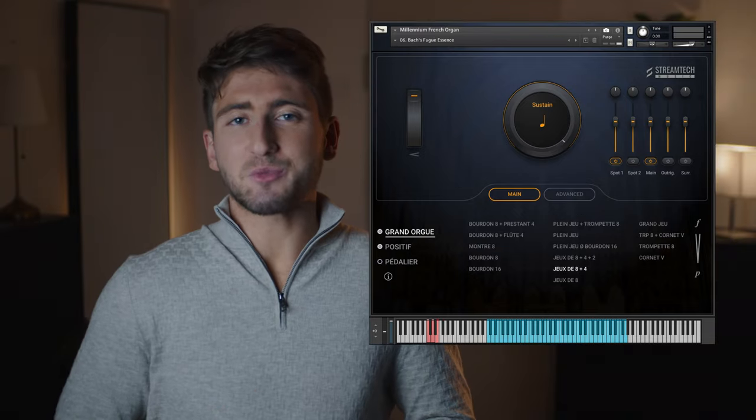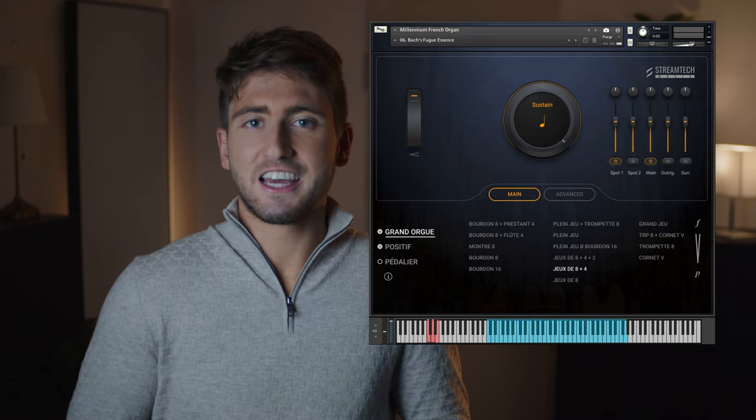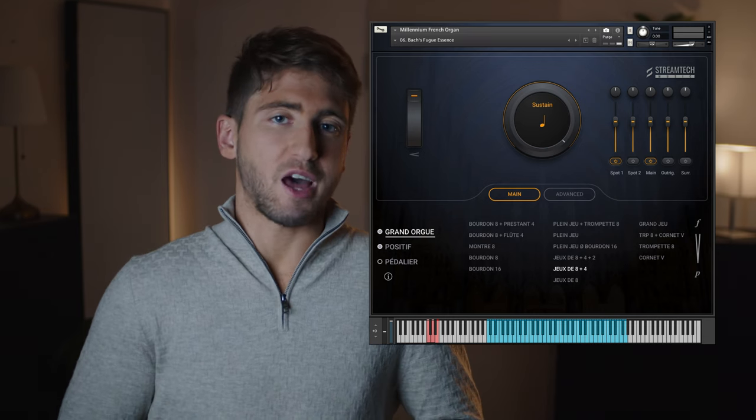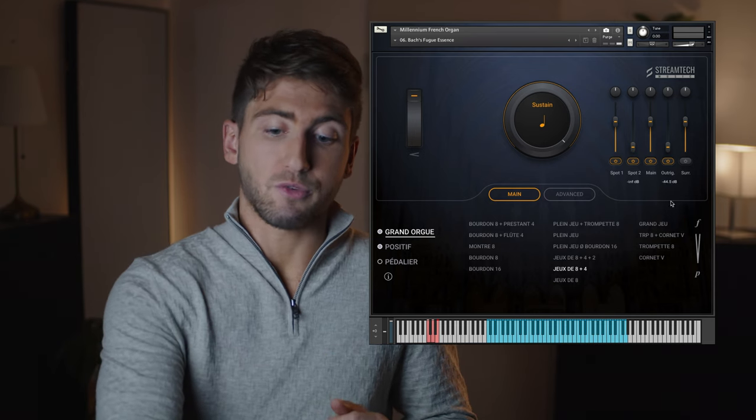Staying with Bach inspirations, let's explore another preset called Bach's Fugescence. With this one, I will showcase the different mic positions of the library, as we use various pairs of Neumann, Schoeps, and Audio-Technica microphones.